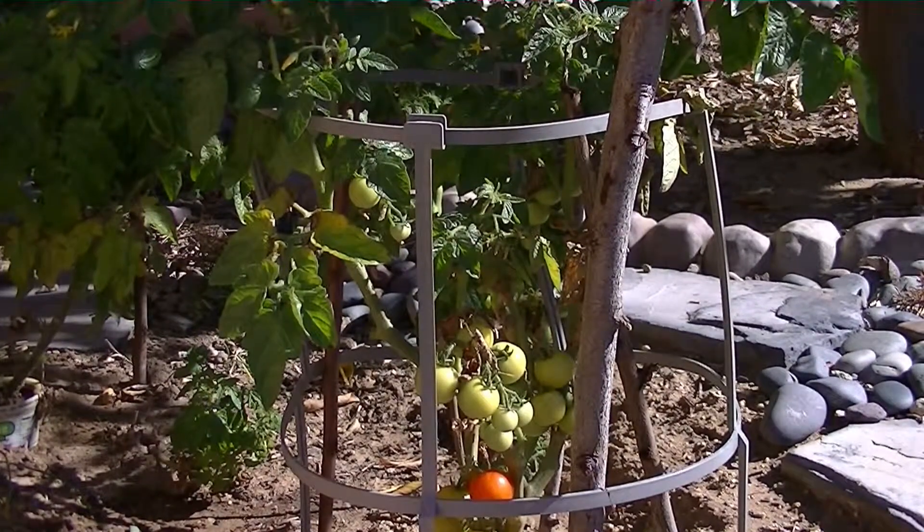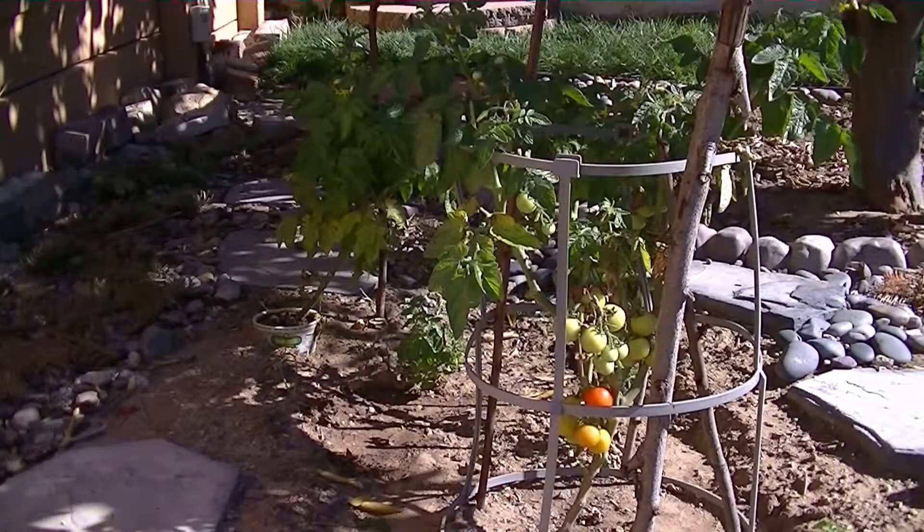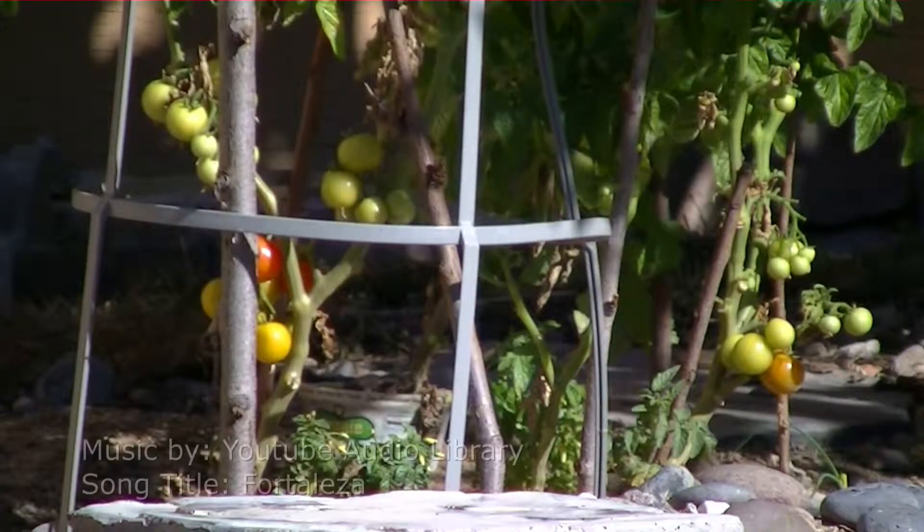We kind of recycled — we used some branches from a recent trimming on a nectarine tree and also a little bit of the plastic that came with the original parent husky tomato plant.